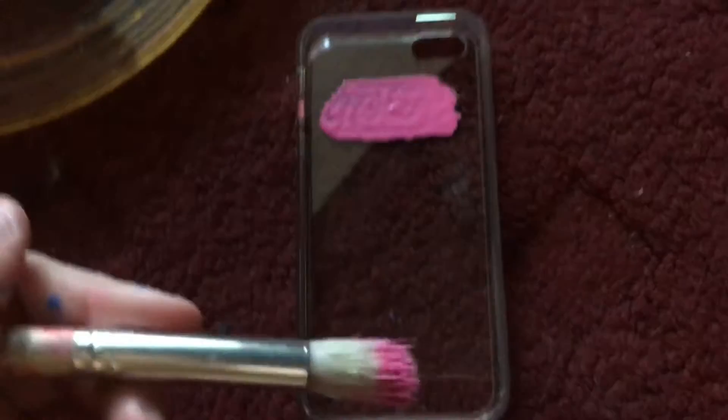So, this is what it looks like when it's all painted, and that's what it looks like on the outside. And then once it dries, you can just go back and do another layer. I'll show you guys later. Bye.